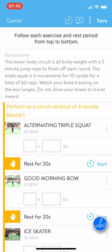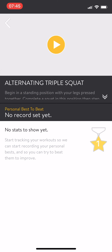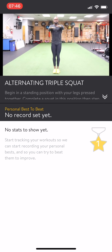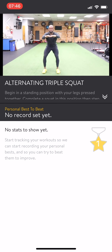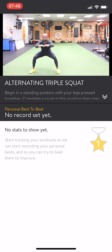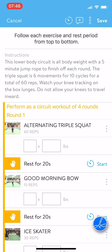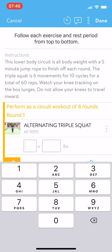We have alternating triple squat — we want to see what that looks like. Hit the arrow on the upper left side to go back. It says 60 reps because it's counting each movement. But let's say you wanted to do more reps — you can put that in here, say you did 90. And if you wanted to grab some dumbbells and make it harder, say 10 pound dumbbells, you can enter that in right there.